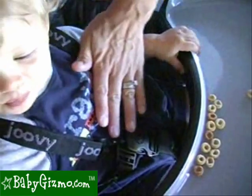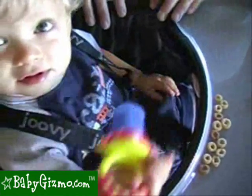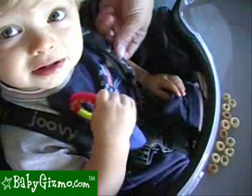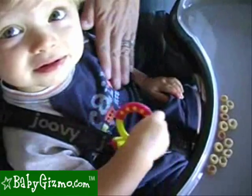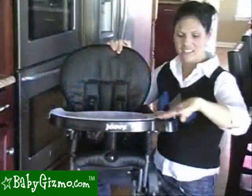Our one complaint is that the tray is kind of far from our child. This child is 11 months old, and there's a lot of space here for food to drop onto their lap. And if the child is secured in the five-point harness, it's going to be hard for them to reach the farthest part of the tray.